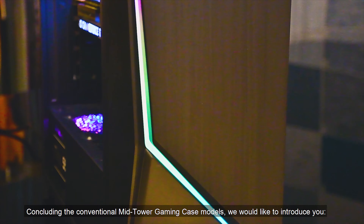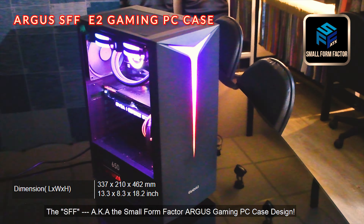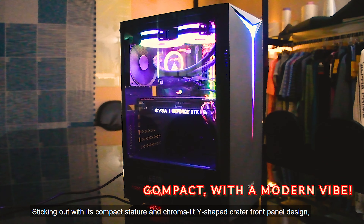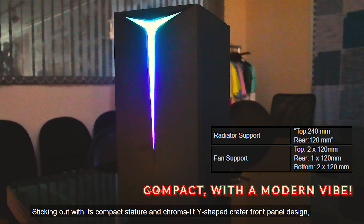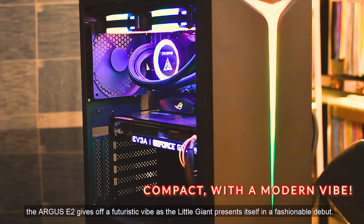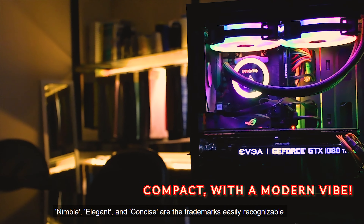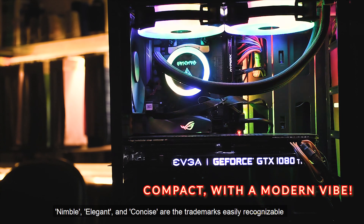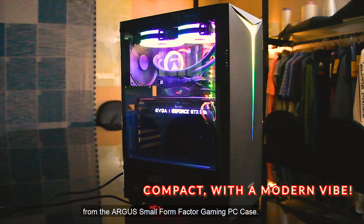Concluding the conventional mid-tower gaming case models, we'd like to introduce the SFF, also known as the small form factor Argus gaming PC case design. Sticking out with its compact stature and chroma-lit Y-shaped crater front panel design, the Argus gives off a futuristic vibe as the little giant presents itself in a fashionable debut. Nimble, elegant, and concise are the trademarks easily recognizable from the Argus small form factor gaming PC case.